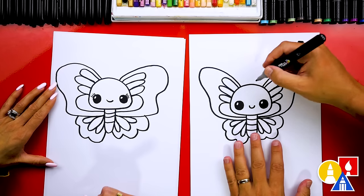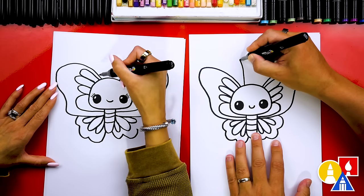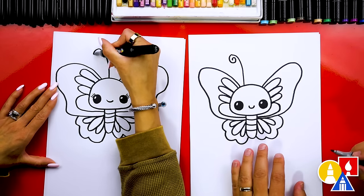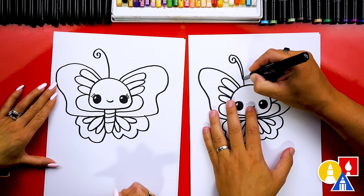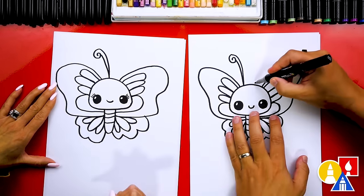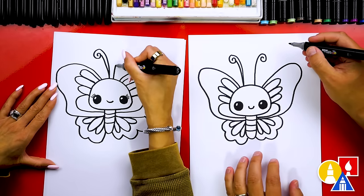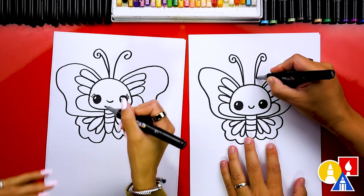Let's also add antennae to our little butterfly. I'm going to start here, come up like this, and then at the very end curve around into a little swirl. Then here we can draw another line coming down and connecting to where we started. Let's draw another swirl for the other antenna — we'll try to match it but go the other direction, swirling into the center. Then we can draw the other side to make it thicker, down to the bottom.